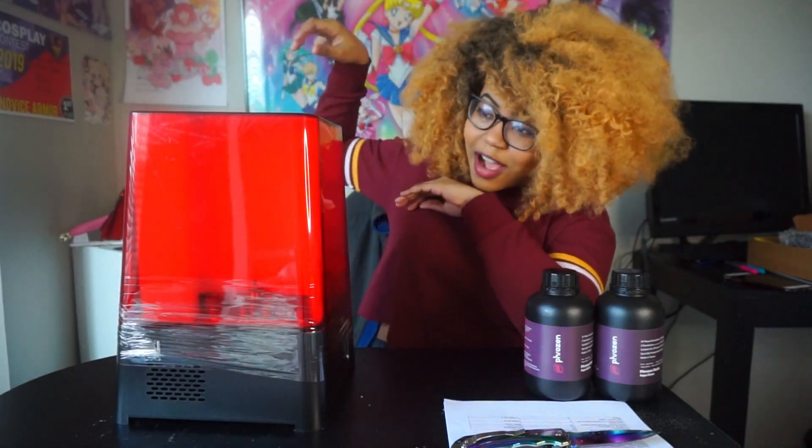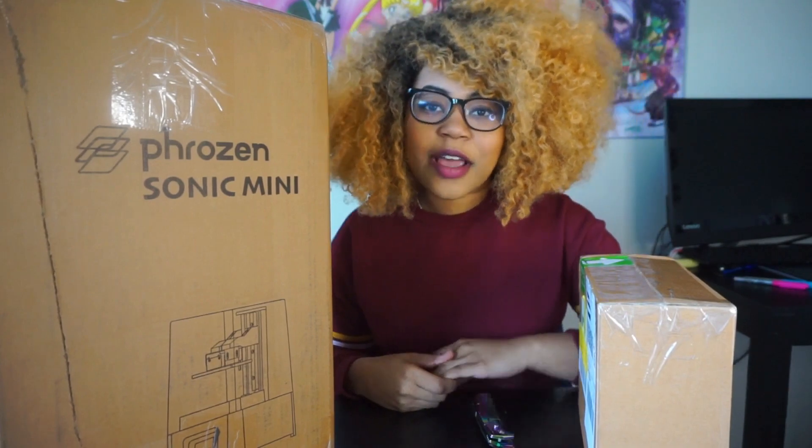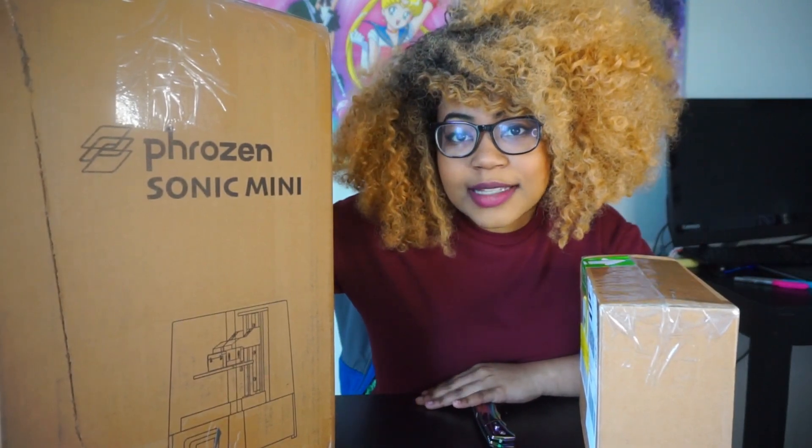Hey guys, it's your girl Rhea, and today I am bringing you another sponsored post. Today our sponsor is Phrozen, which is a 3D printing company based in Taiwan that have sent me the Phrozen Sonic Mini to test out as well as showcase to you guys.